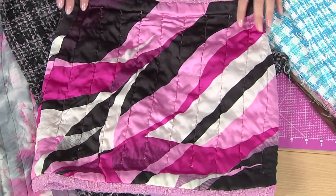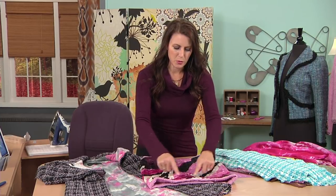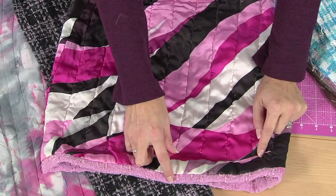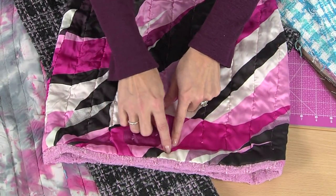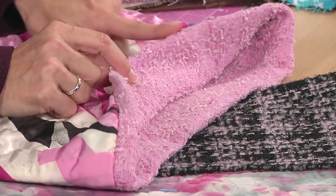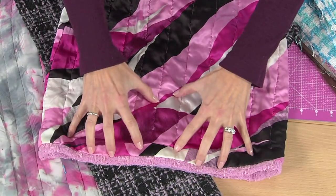One thing to notice on this skirt: at the bottom of your rows of quilting, you always leave two inches — sometimes more — but two inches from the edge. Not two inches from the hem allowance, but two inches from the edge where the hem is finished. Why is that? Because we need to fold up the hem, fold under the lining, and press. You need room to do that.